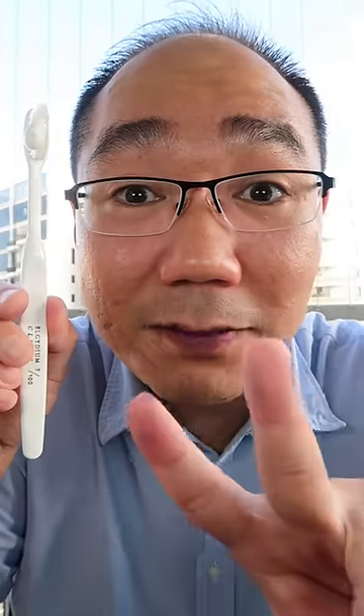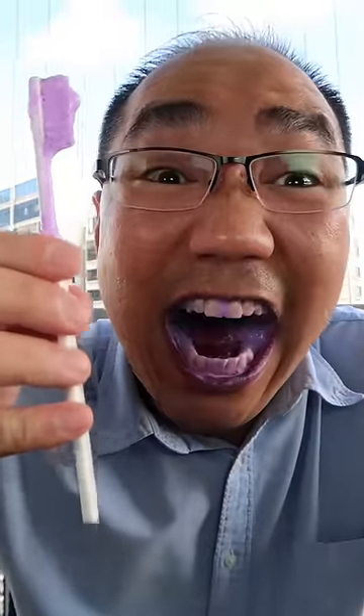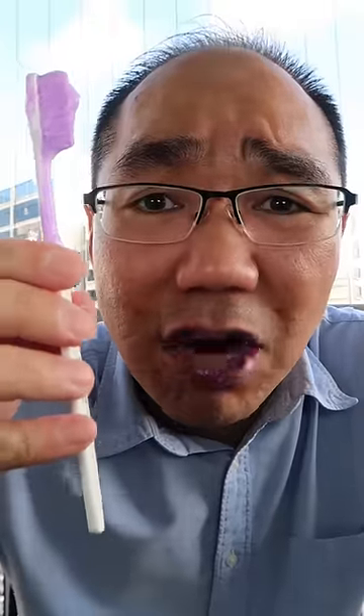Remember to brush two times a day and floss every night. It's brushing time. The bristles are very soft — I like it very much. Always brush gently, especially when you're using a soft toothbrush. A lot of people when using a soft toothbrush, they brush even harder to compensate for the softness. Don't brush harder — brush gently.